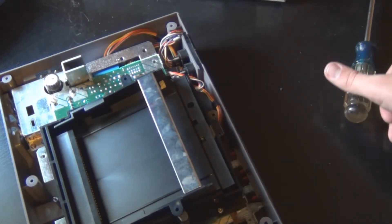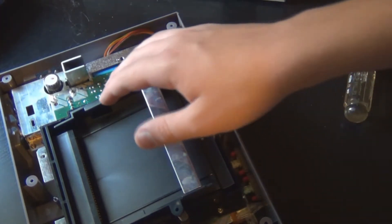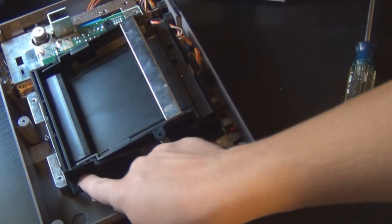You're just going to take the screws out of this. The only two different screws are these silver screws right here, the ones that are one in.